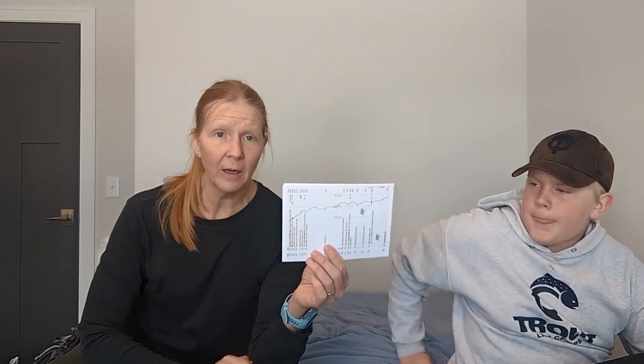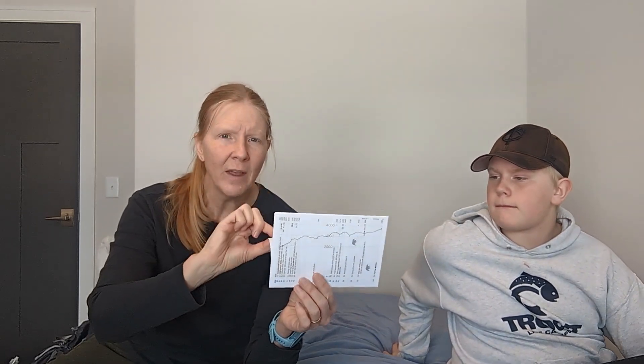I purchased the AWOL guidebook — two copies. A bound copy stays with Derek so he has info needed to send us packages, and then a loose-leaf version that I'll be carrying, which is only the first 500 miles — I didn't want to carry the whole book. We'll also be using the FarOut app on our phones, but just in case the phone dies this is our backup. They each have different information, so it's a great resource. We won't carry maps — the trail is well marked and you don't even need a compass.